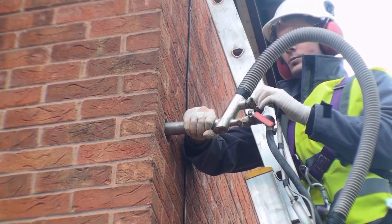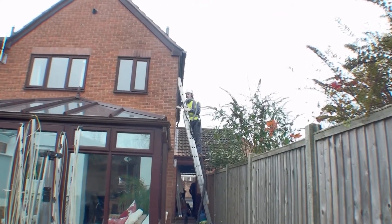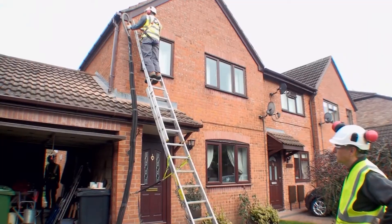With retrofit properties, a long-reach system is available to fill cavities where, for example, conservatories have been built onto the property.